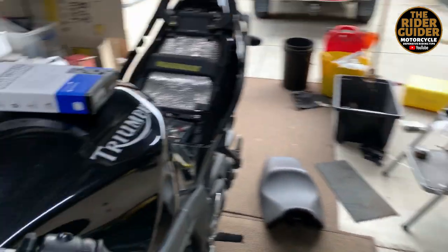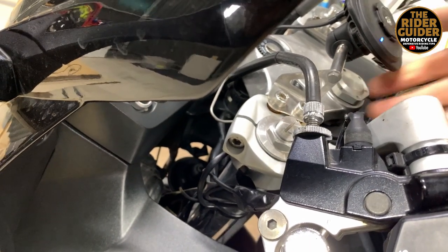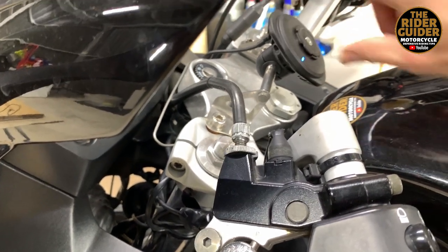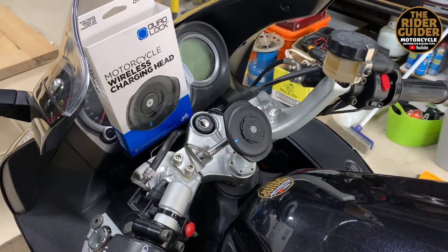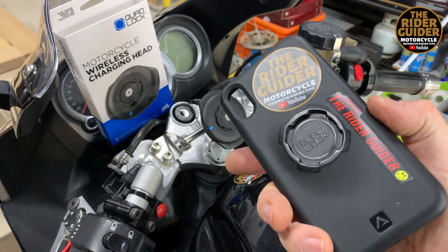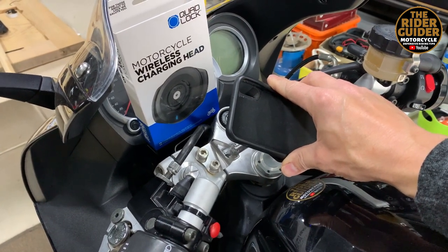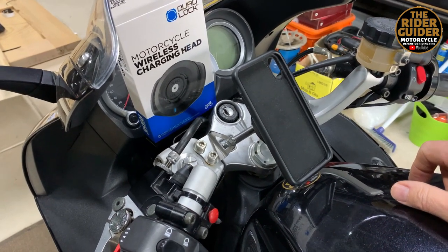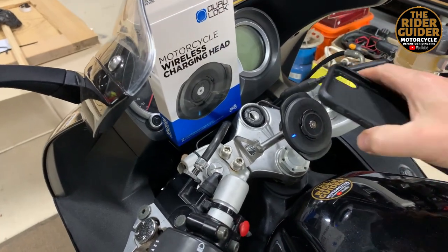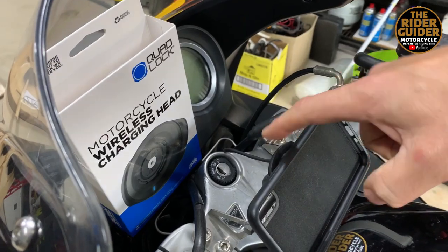If I get the angle right, you can see the mirror-mounting Quad Lock mirror mount fitted there — that is now a solid piece of kit. To fit your phone, using my iPhone XR with the Quad Lock XR case — I've removed it to record this video — you basically go in at 45 degrees and flick-turn. If you want landscape orientation, you line it up and turn it that way, and that is solid. Now the flanges are a bit easier to see for releasing it.